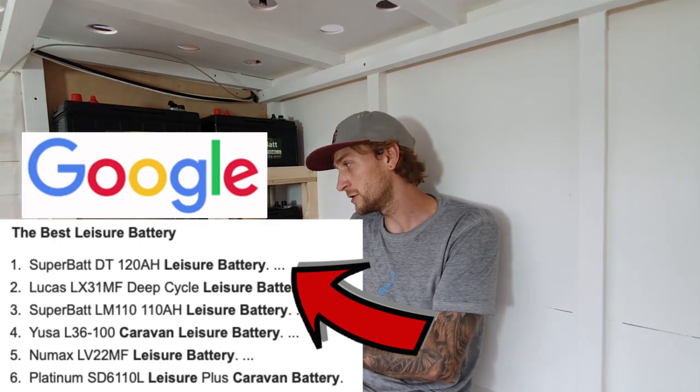The next one is valve regulated lead acid — VRLAs — also known as wet or flooded cells. The VRLAs have come a long way. You used to be able to keep them topped up and maintain them regularly, but nowadays they're completely sealed, maintenance free, and absolutely brilliant. I went for VRLAs because they're good value for money and probably the most commonly used battery out there. They've been around for years. And if one of these goes down, they're so cheap to replace. I did my research and these SuperBats came at the top of most of the reviews I looked at.